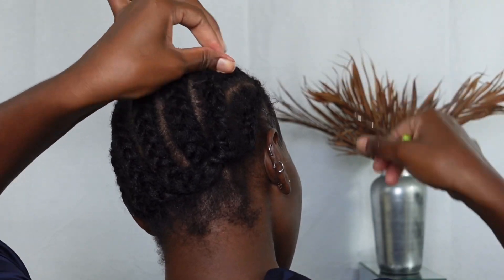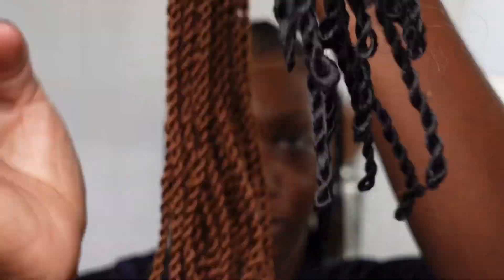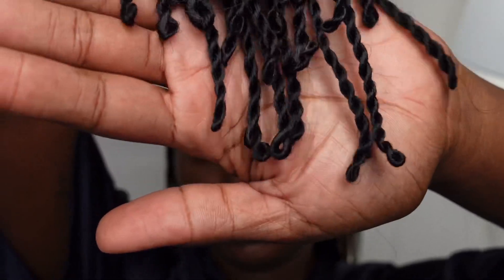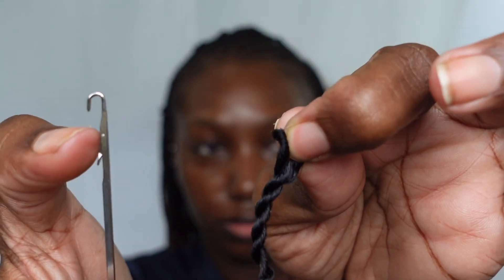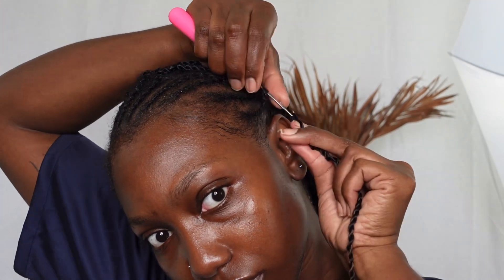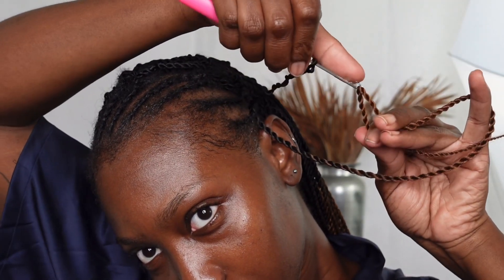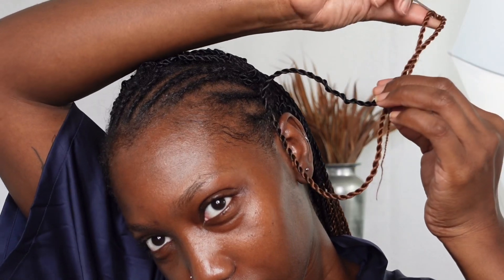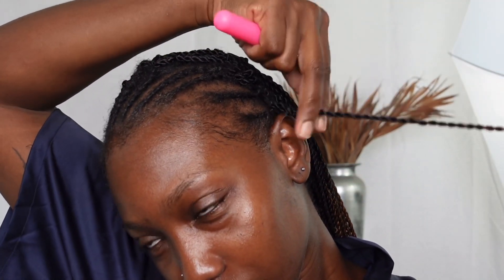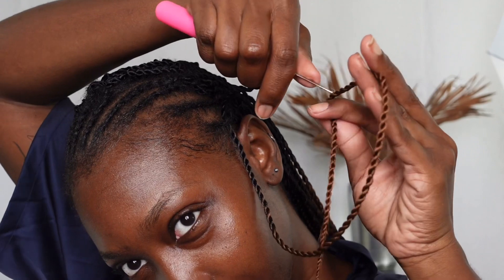This technique is super duper easy, guys. If you are not familiar with the crocheting technique, I'll be demonstrating this quite a few times in the video so you can definitely stick around for that. This is of course a pre-looped hair — Senegalese twist, 24 inches, 30 strands come in the pack and six packs come in the entire bulk, so it's more than enough hair to complete your entire head. I'll be crocheting the twist onto each individual braid up front and demonstrating exactly how to do it.